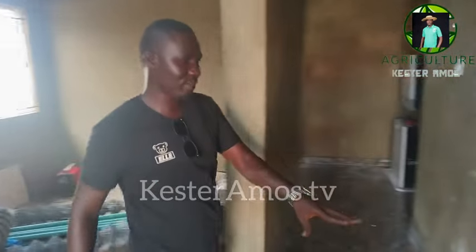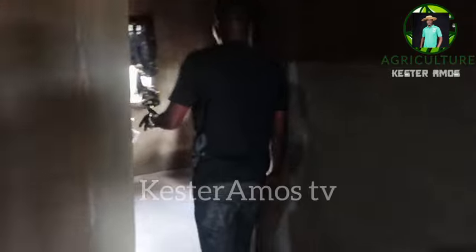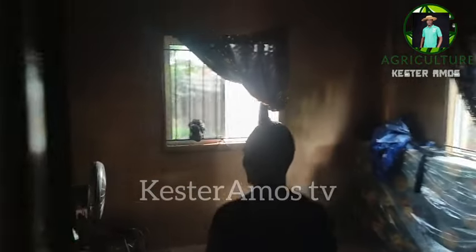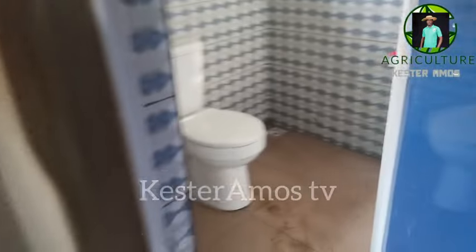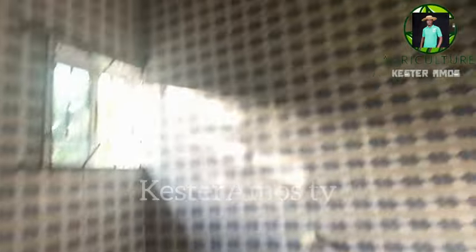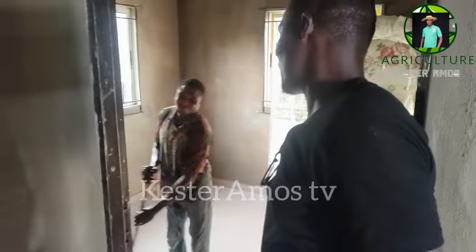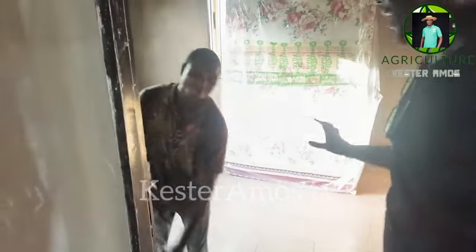This is the lobby to the two rooms. When you come in like this, this is one of the rooms — it has a toilet and a bedroom for its occupants. We have something similar for the other room. It's being cleaned currently, so I wouldn't go inside, but we have exactly the same thing inside: a toilet and a bedroom right there.